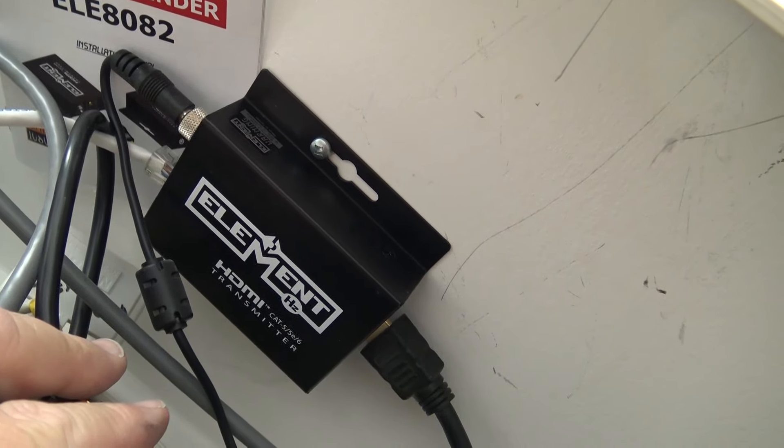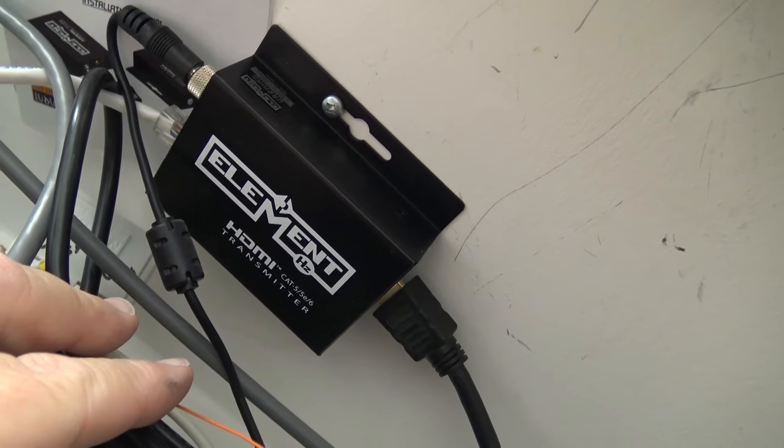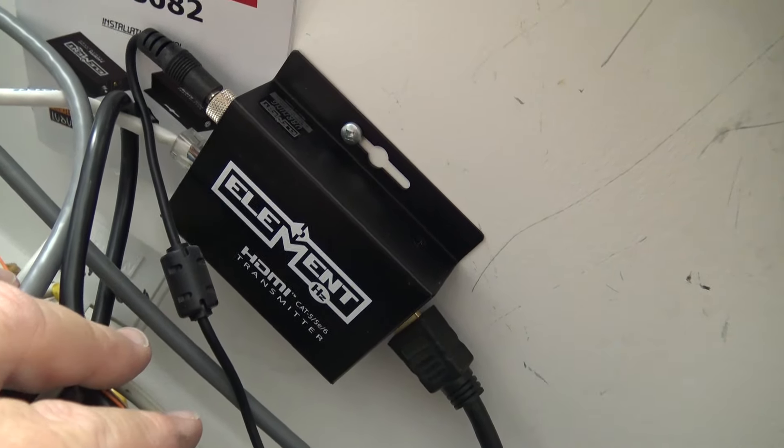I'm going to do a demo video on some other HDMI baluns that use two runs of Cat5 but are completely passive — they don't need any power. This one needs power.